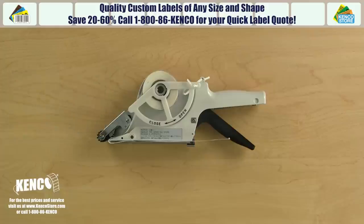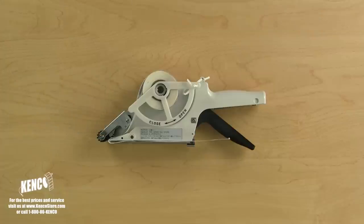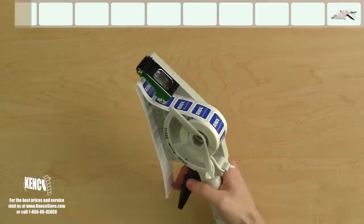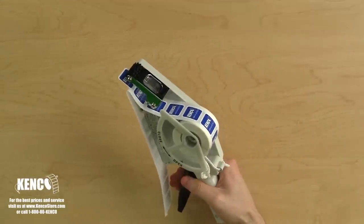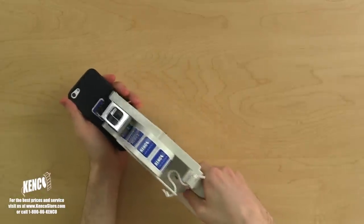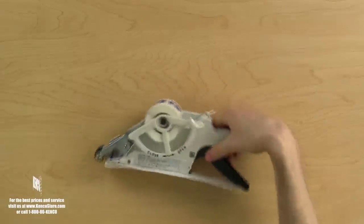Once your applicator is properly loaded, you are ready to begin labeling. To label an item, simply pick up the applicator and squeeze the trigger until you meet resistance. This indicates that you have reached the end of a label. Hold the applicator directly over the product, then just apply the label to your product, release the trigger, and you're all done.